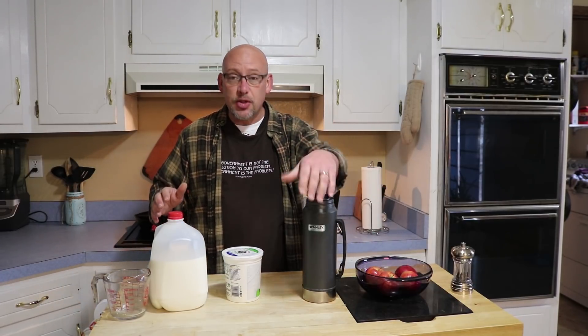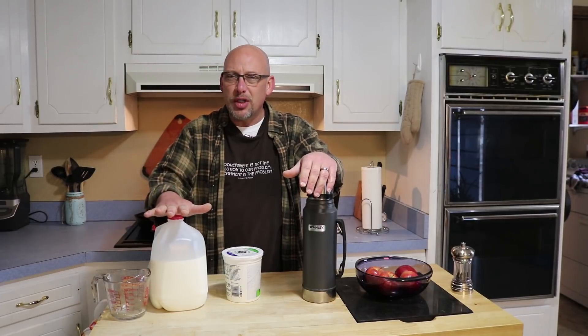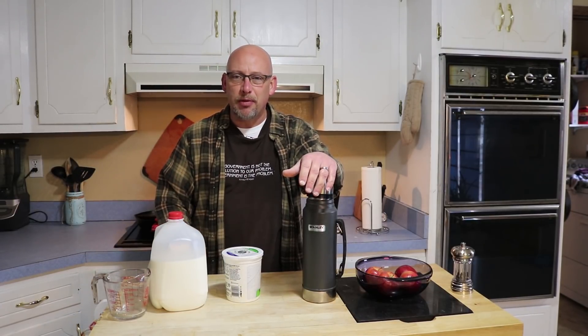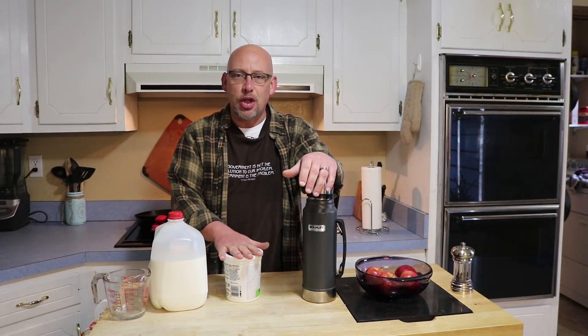Today I'm working in the kitchen making some yogurt. I've got some milk that's just getting real close to the expiration date. I've got quite a bit of it, so I need to use some of it up and I'm just about out of yogurt. So that kind of kills two birds with one stone — gives me a way to preserve this milk, keep it from going bad, use it up, and also gives me more yogurt.